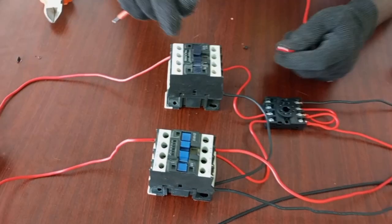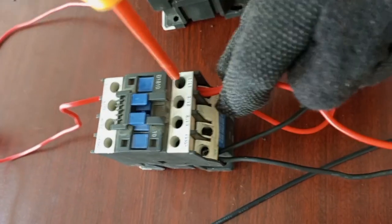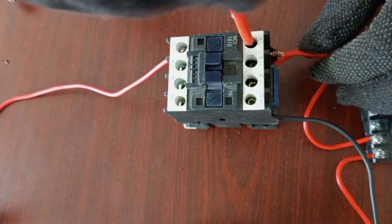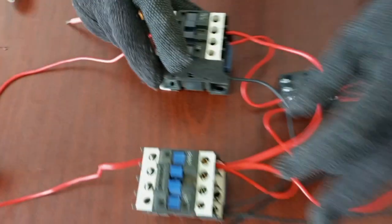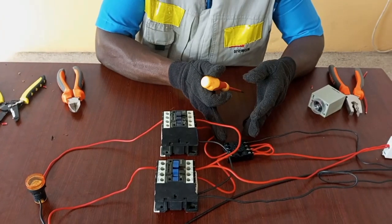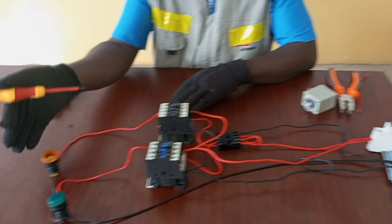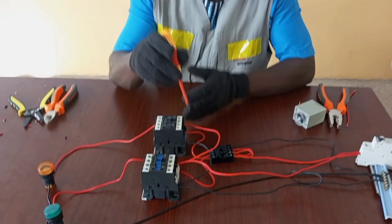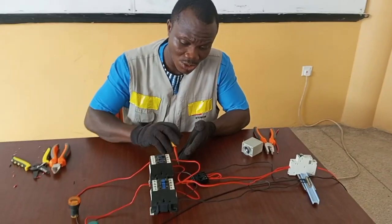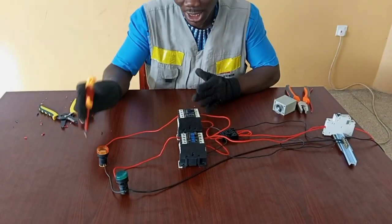We need another main supply for the second contactor, so we can simply loop from the first contactor and connect to L1 here also. Instead of the supply to the load passing through the timer directly, we connect the main supply to the contactor and the output goes to the load. The timer is only used to activate the contactor, so the timer is only connected to the coil of the contactor and not the load directly.